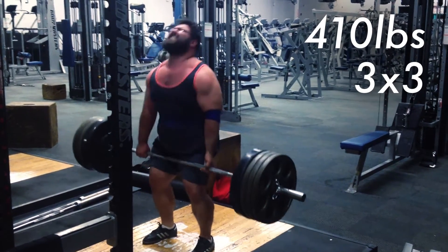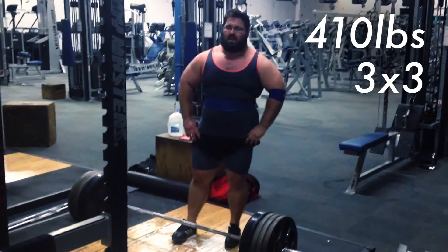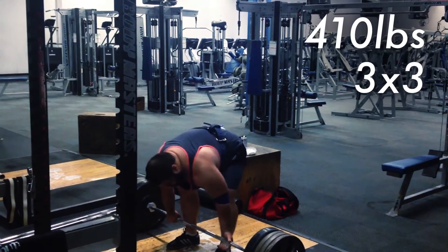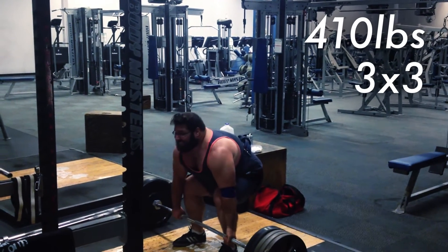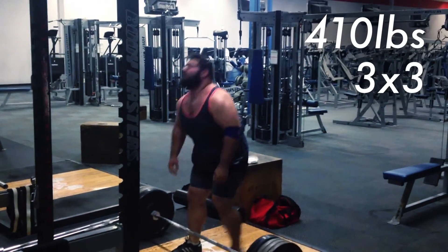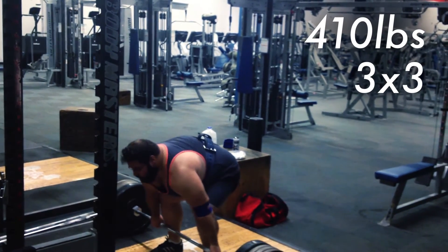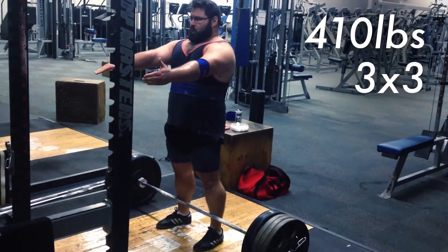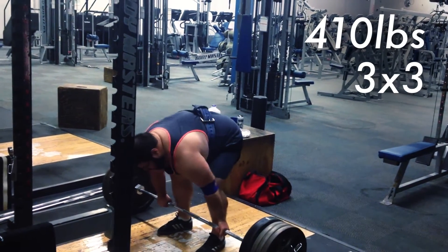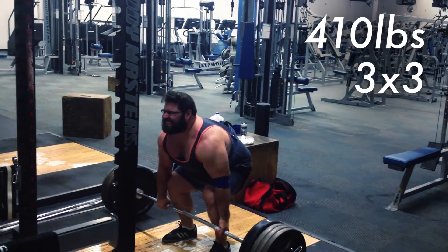Something happened on the third set. I was trying to get really fired up, and as I got into position trying to get a little bit of momentum, I tried to stand up and it just wasn't happening. I got really frustrated. On the second attempt, I tried a different technique — I tried to get down into position as low as I could before I pulled, and that didn't work either. On the last attempt, I tried to go with my usual method, and it just was not moving. My lower back has just kind of been hurting ever since that.